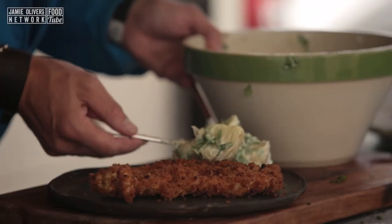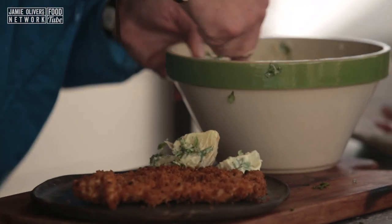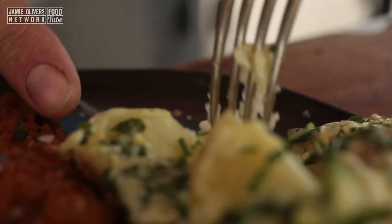Hey guys, it's TJ BBQ with the Food Tube Band. We're going to do a pork schnitzel with potato salad — German kind of style, meat and potatoes.